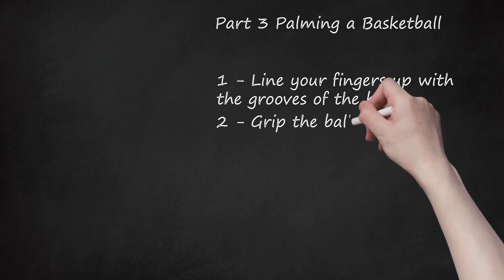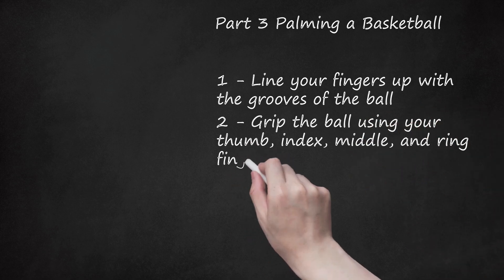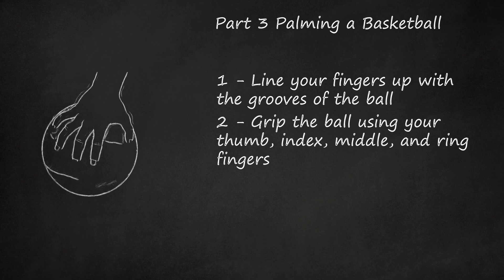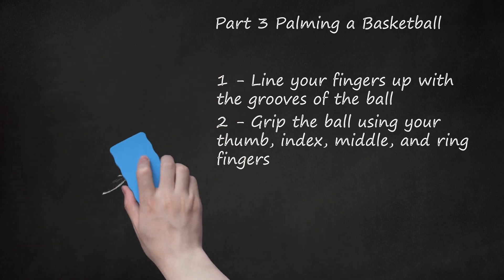2. Grip the ball using your thumb, index, middle, and ring fingers. When palming a ball, your fingertips do more work than your palm. Grip the ball by pressing your fingertips into the ball. Your palm may not even touch the ball once you are able to properly palm a basketball. Your fingertips should be doing all the work.